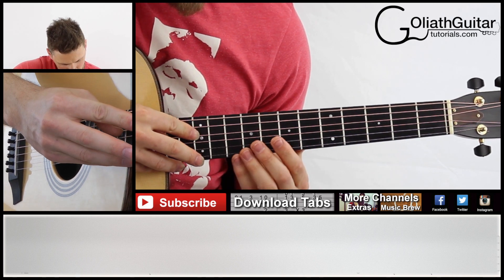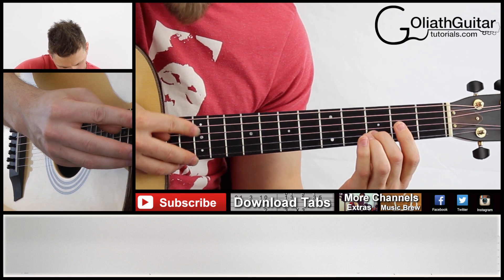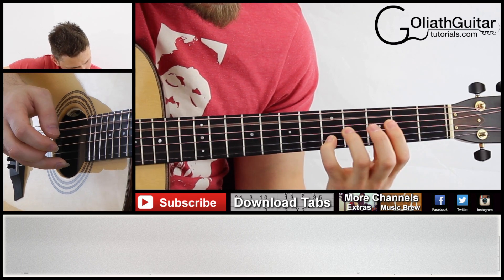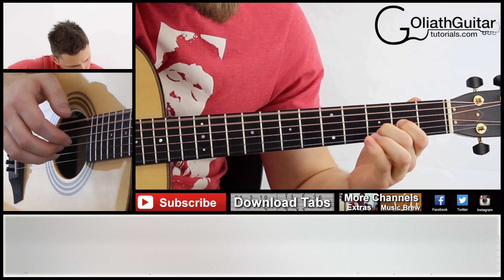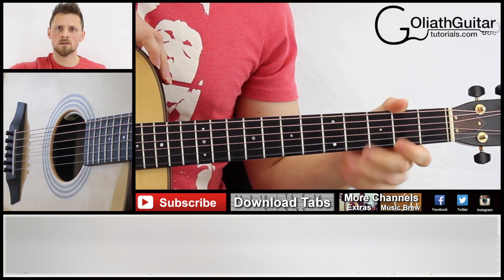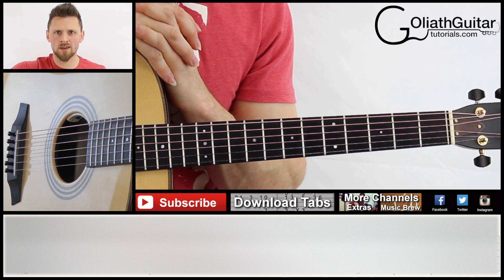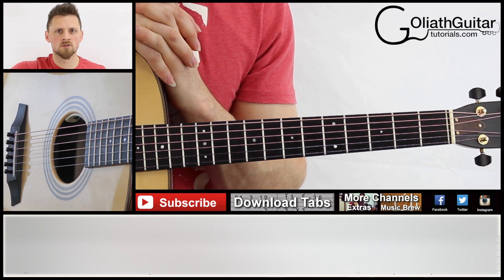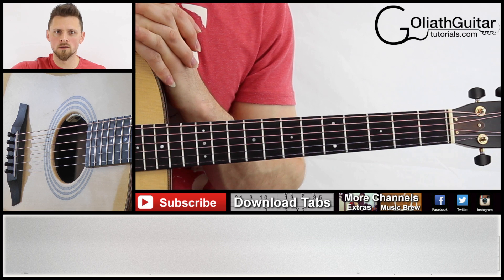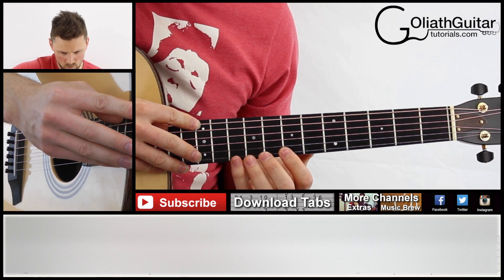Bars five through eight should play like this. So that's it for the first eight bars.